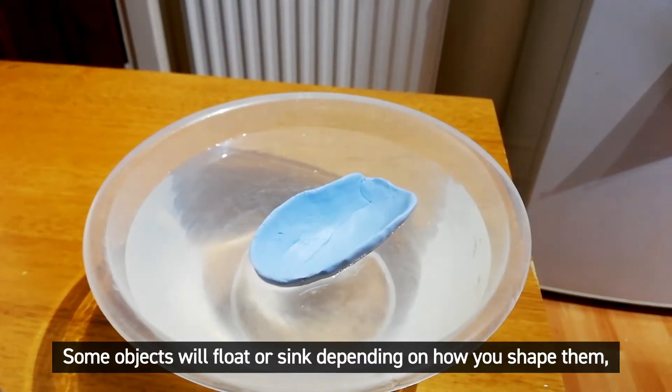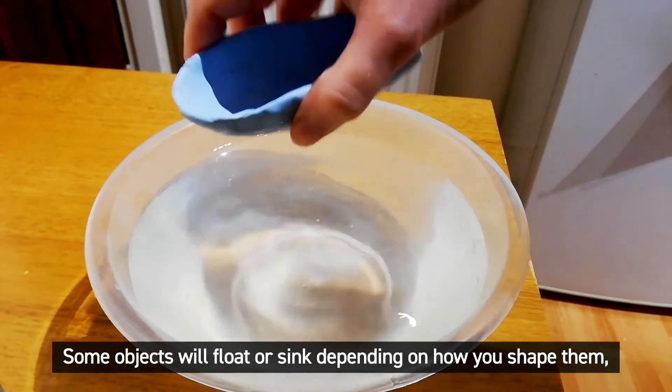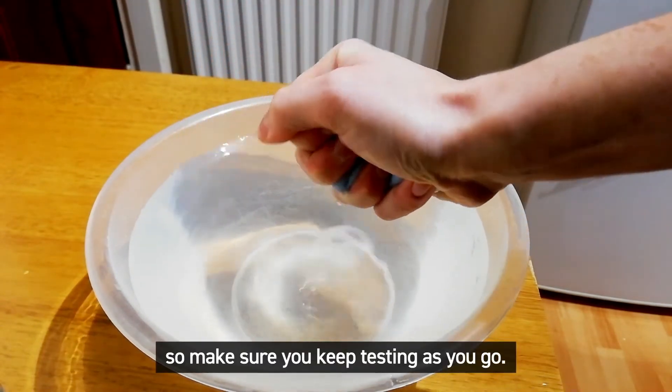Some objects will float or sink depending on how you shape them, so make sure you keep testing as you go.